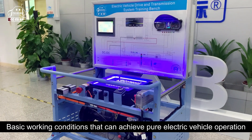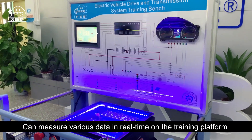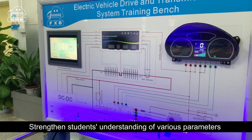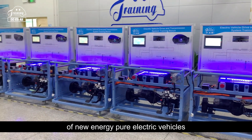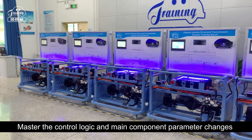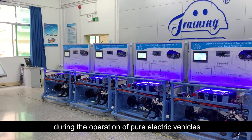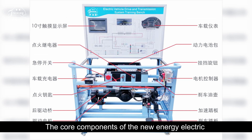The bench achieves the basic working conditions for pure electric vehicle operation and can measure various data in real time on the training platform under different working conditions. This strengthens students' understanding of various parameters of new energy pure electric vehicles and helps master the control logic and main component parameter changes during the operation of pure electric vehicles. The training bench consists of a training platform and a teaching board.